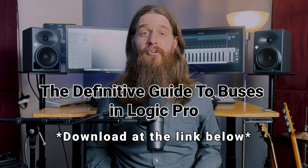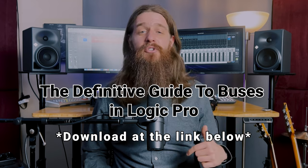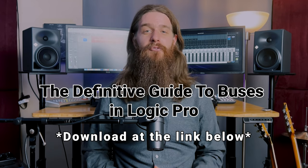Just before we wrap up, I've got a free gift for you to help you advance with your mixing and production in Logic Pro. A topic that I get asked about all the time and one that causes a lot of confusion in Logic Pro are buses. So I have created the definitive guide to buses in Logic Pro. In it, you will learn what buses are, how to use them, and advanced busing techniques — there's truly something there for everyone. Hit the link in the description box below and download your free copy today.